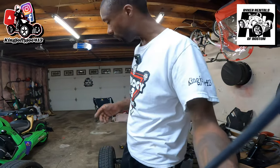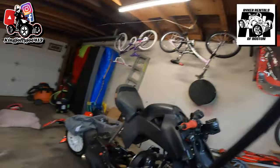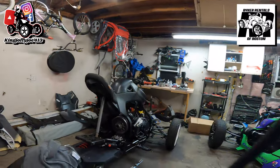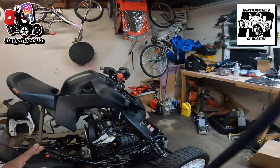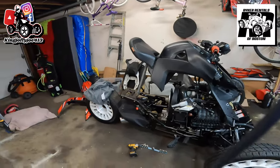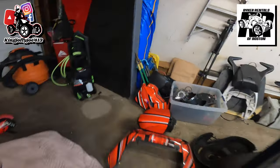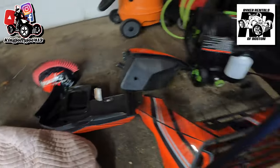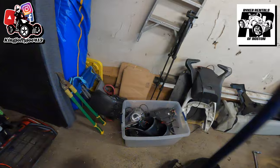First of all, it had a full LED light kit, which I took the whole LED light kit off. Some of these things, the owner, Riker Rentals of Boston, they're going to be selling some of the stuff that came off the bike to help pay for the rebuild. The plastics on the bike were pretty good — most of them weren't banged up, so if you looked at the bike you thought you were getting a pretty good bike. There are a couple of holes inside the glove box where they put a system on it.